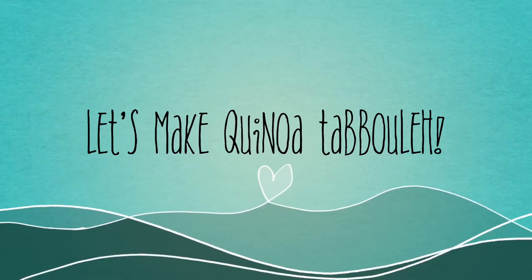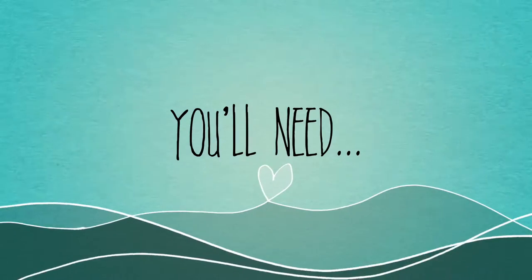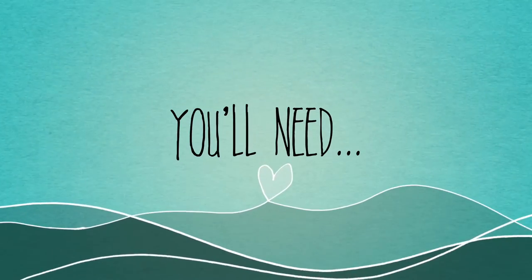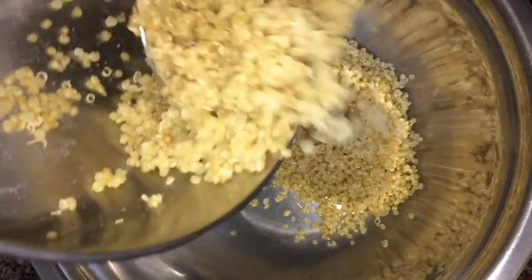Let's make quinoa tabbouleh. You're going to need some cooked quinoa. I used about a quarter cup when it was dry, and when it's cooked it becomes three quarters cup.